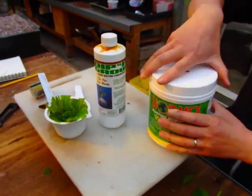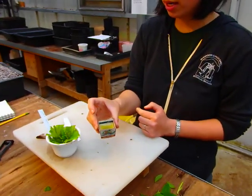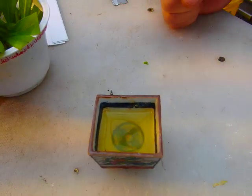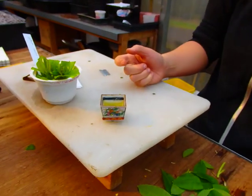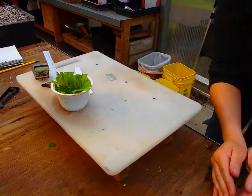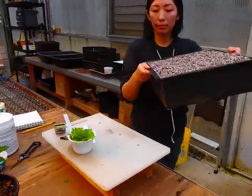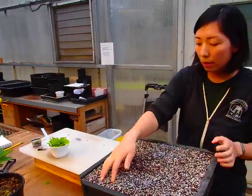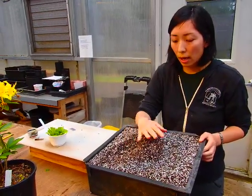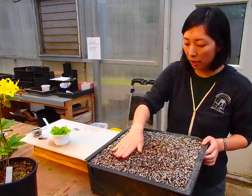Because I'm working with azaleas today, I've already made up the liquid hormone here — diluted 10 to 1. A sake cup works really well for this, or a shot glass. Now for the media: I already mixed up a combination of perlite and coconut coir — two parts perlite and one part coconut coir. They're moist, so they're ready to use.